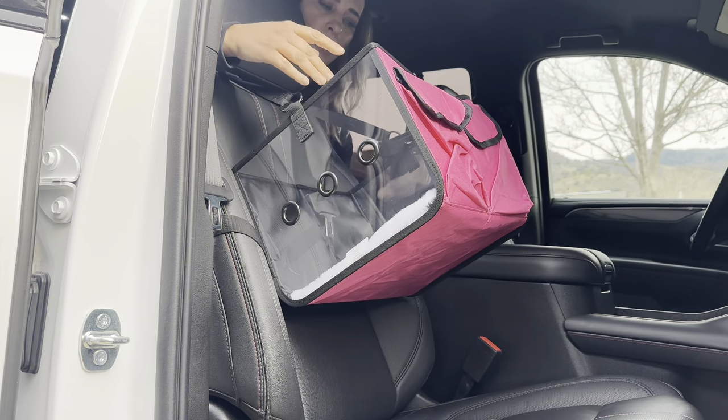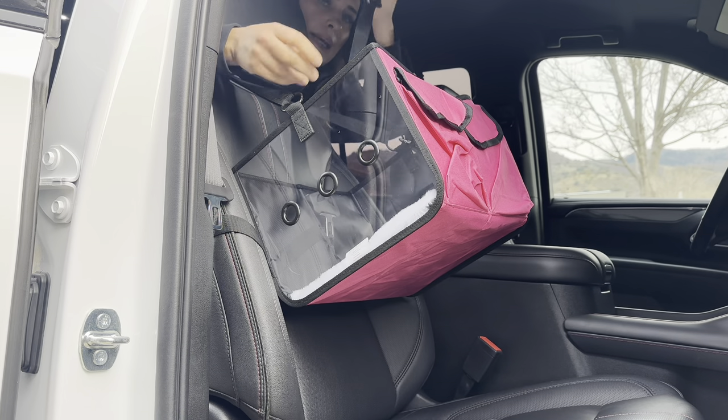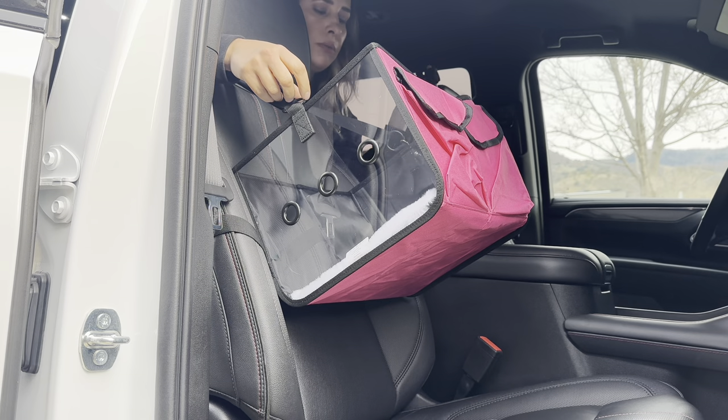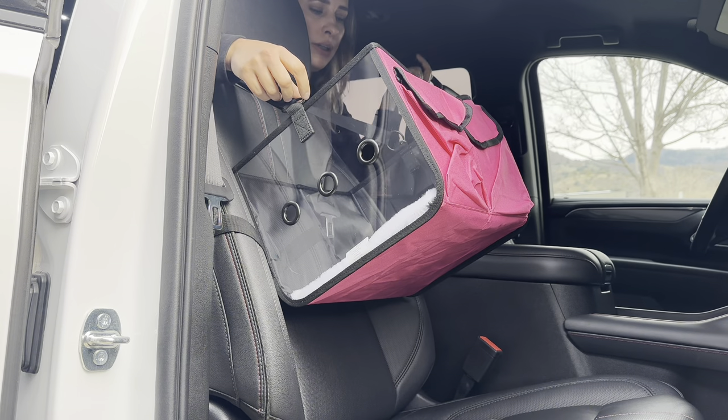And this is the collar — you can put it on them if you want, like if you don't want them to jump out. But they don't have to have that on. It's just up to you.